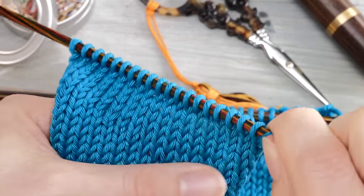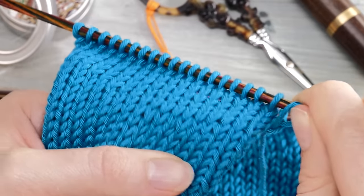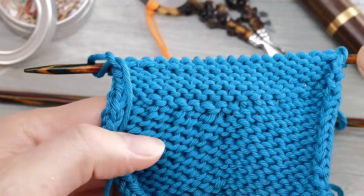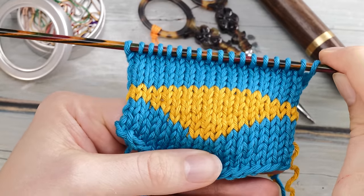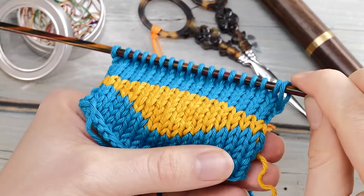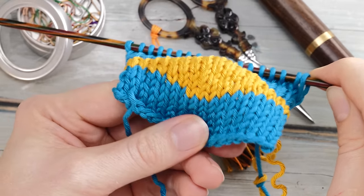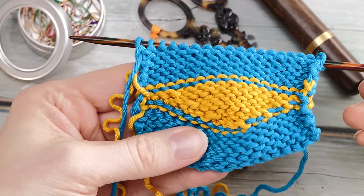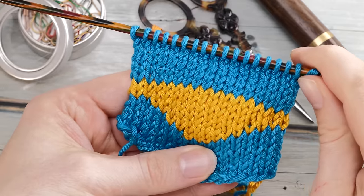Can you spot the short rows? This is the other side — trust me, they are there. This is the wrong side, and even here they are only faintly visible. And even if you do it in two colors, it's so invisible that if you wouldn't see this little bump here in the middle, you would think this is actually intarsia. But it isn't. It's short row shaping. Isn't this amazing?